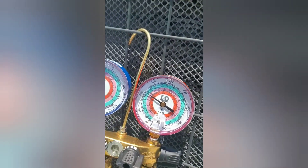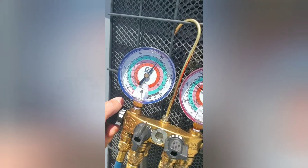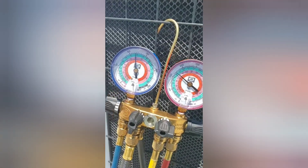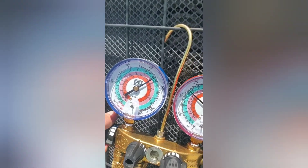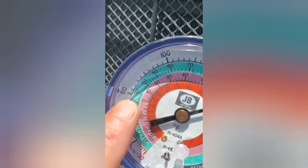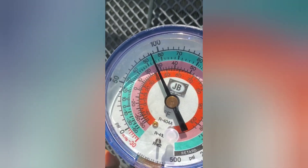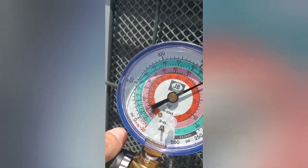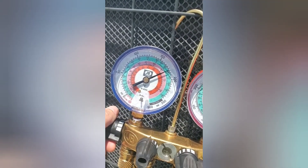We'll go ahead and add a little bit of refrigerant. You open up your suction because the suction is actually sucking the refrigerant into the unit. You can actually see your pressures climbing. We need to get it closer to 60–65 psi, because you want a 40-degree evap coil temperature. Anything lower than 40 degrees — if you start getting close to 30 or 28 — then it starts freezing up the coil. So you want it at 40.